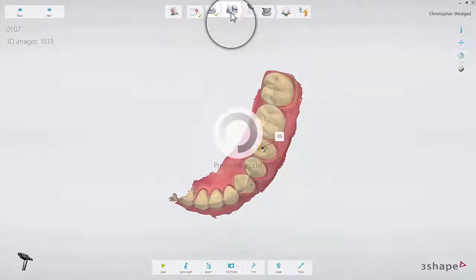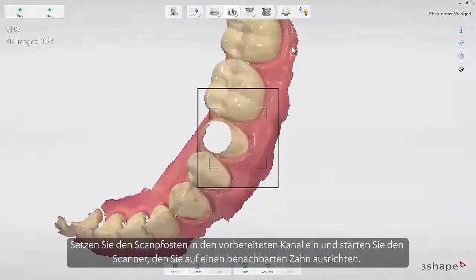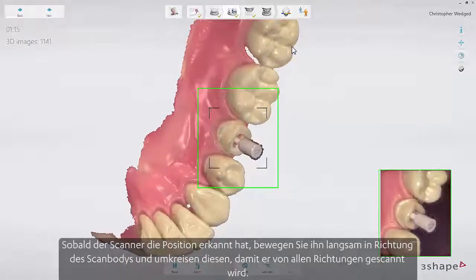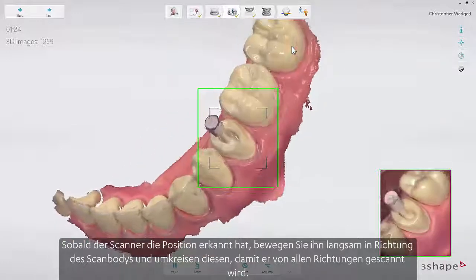Now proceed to the scan body page. Insert the scan flag in the prepared canal and start the scanner pointing at a neighbouring tooth. Once the scanner has picked up the position, slowly move to the scan body and circle around it to scan from all angles.